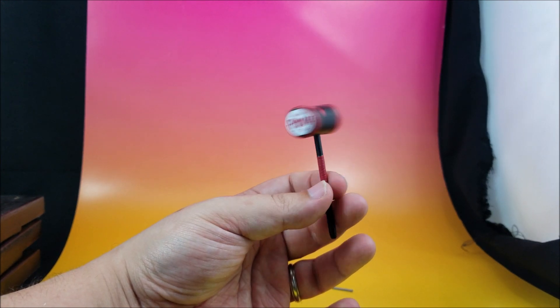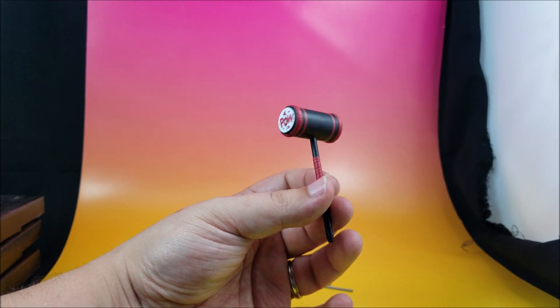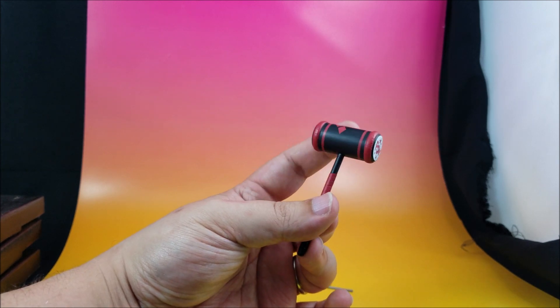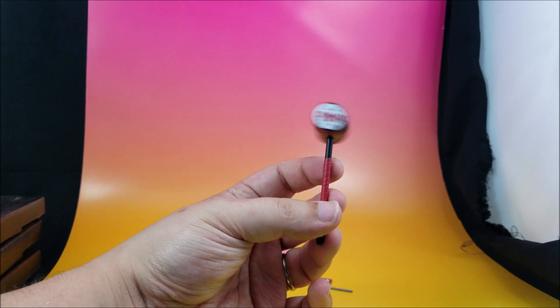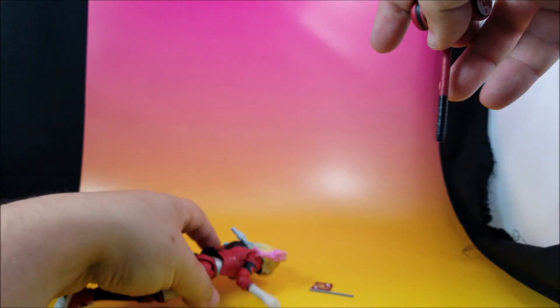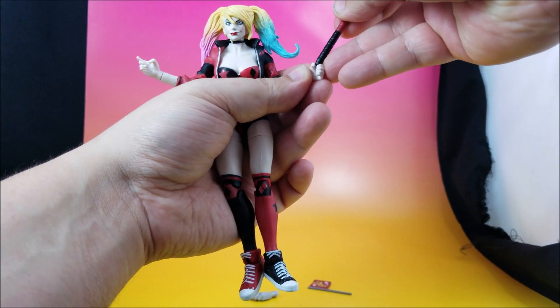She also comes with the mallet. I'd compare this to the DC Icons one, but this is a great one — I'd almost switch them out except the peg here is a bit thick. The pals are printed well on both sides, the wrapping is textured, and of course we've got the diamond pattern. This is very well done.